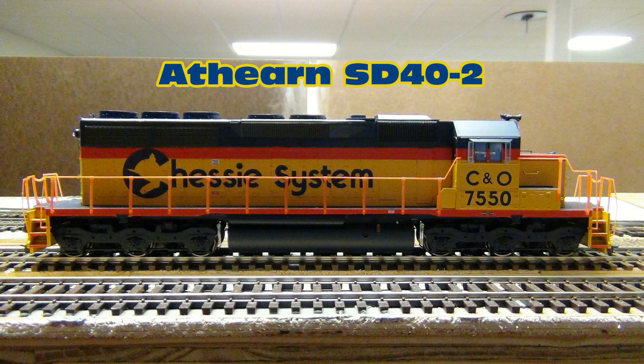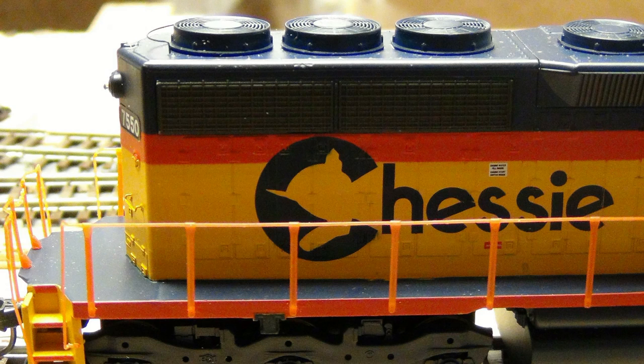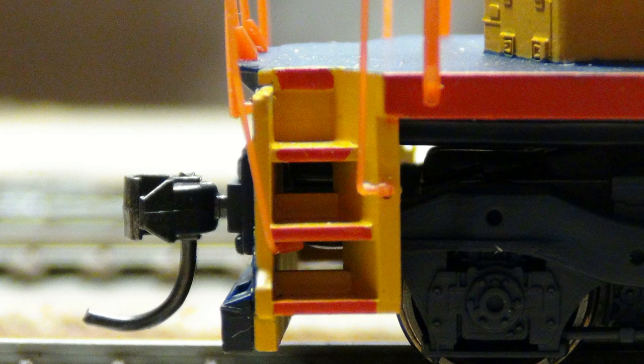This here is an Athearn SD40-2 that belongs to the client. I really took some close-up photos of it to have something to compare by. Looking at prototypical pictures is really good for a project, but sometimes you can't get the up-close detail that you can from looking at a factory model. Based on the client's statement about this locomotive, it's pretty close to what we wanted to do — but not really. Some of the colors didn't match up in the right ways. Just getting as much information about a project is key.